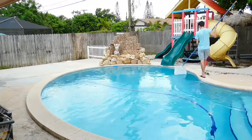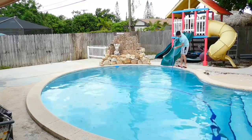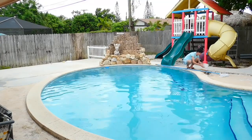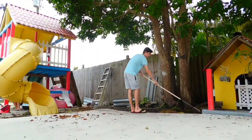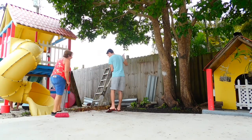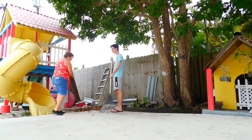Later on I cleaned the pool a little bit — there were some leaves in it. Then I helped my aunt cleaning; there were a lot of leaves from that big tree. And that's her — she didn't know she was on the video.